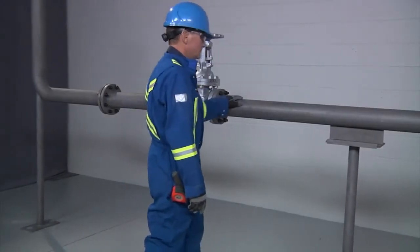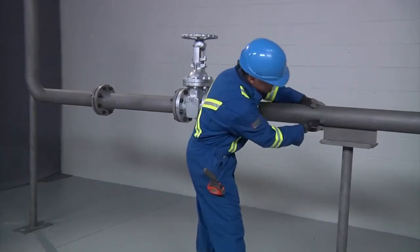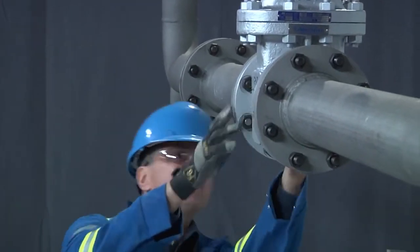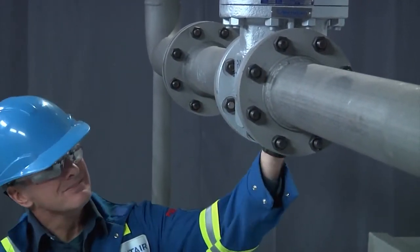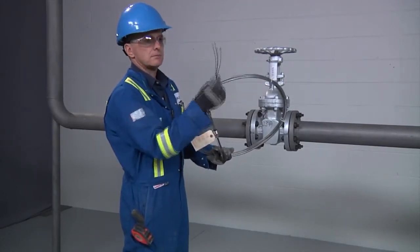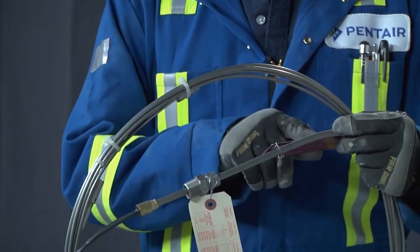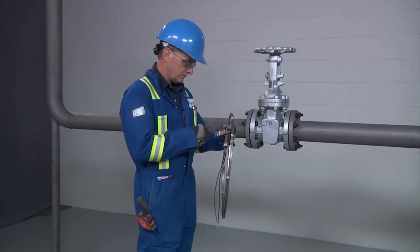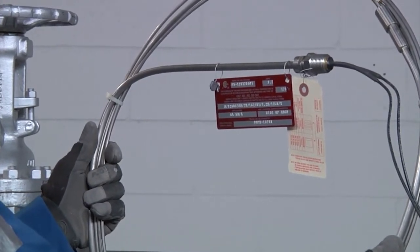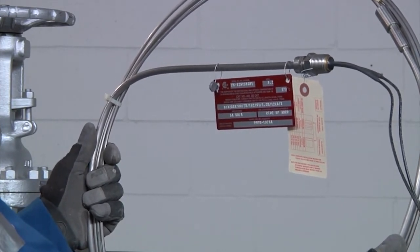4. Inspect the piping for any burrs, rough surfaces, or sharp edges and remove them if necessary. 5. Verify that any surface coatings are dry to the touch. 6. Inspect the cable coil for any nicks and cuts. 7. Ensure that you have the correct heating cable. XMI heating units are individually designed for each section of pipe and it is critical that you ensure the correct heating unit is installed on the specific section of pipe that it was designed for.